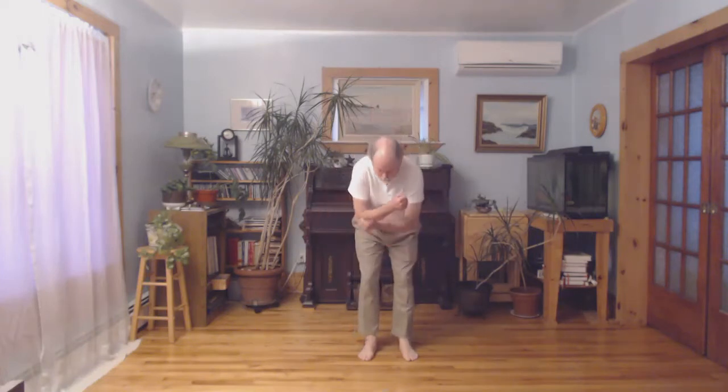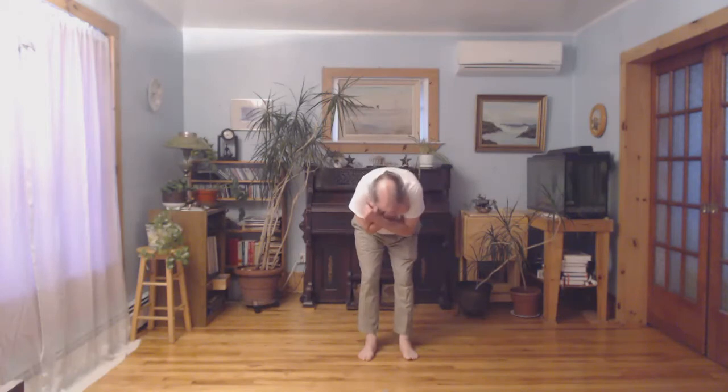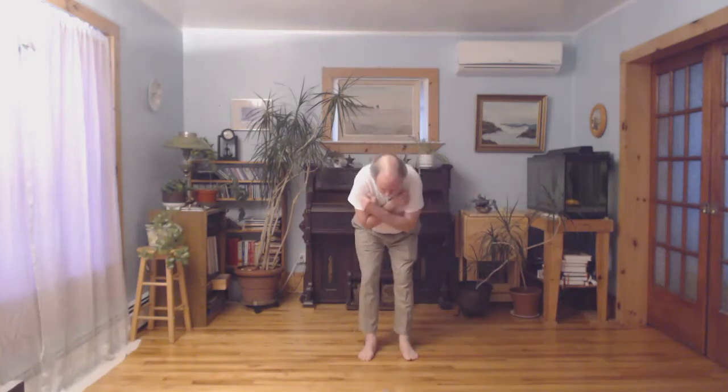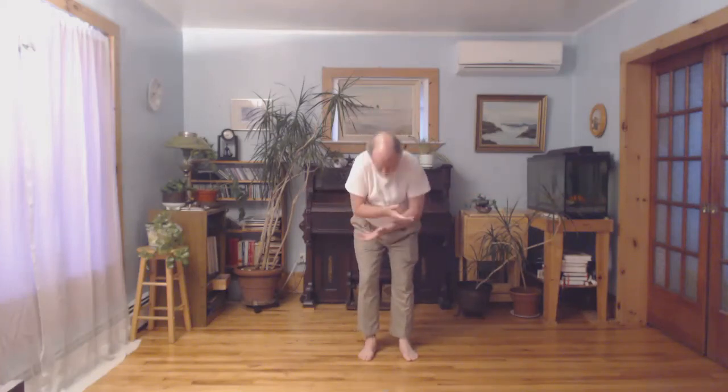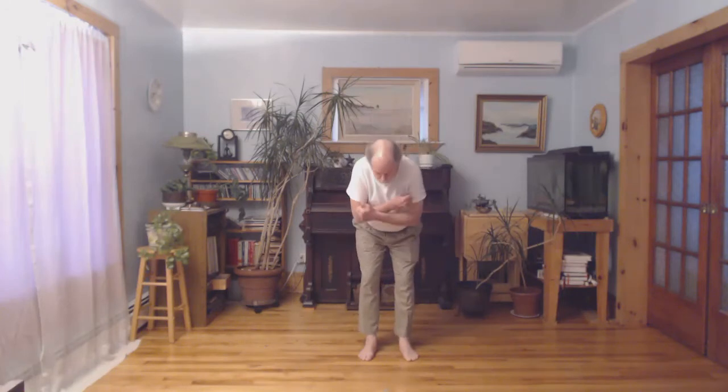So we start here on an inhale and we come up into the dragon's back, then exhale into the turtle back. Inhale, exhale. We continue through the cycle, inhaling into the dragon's back and exhaling into the turtle back, doing one more cycle.